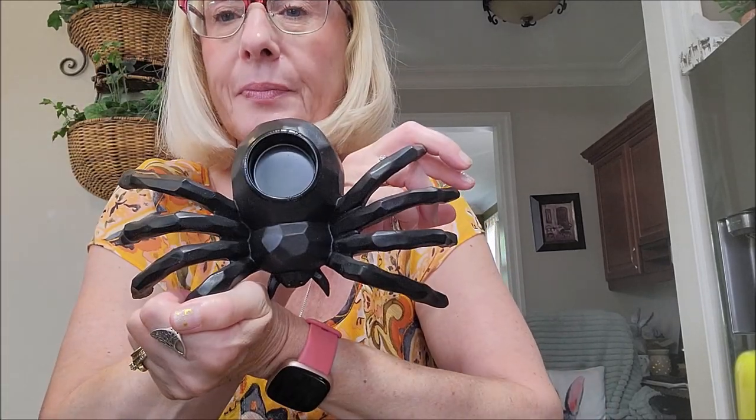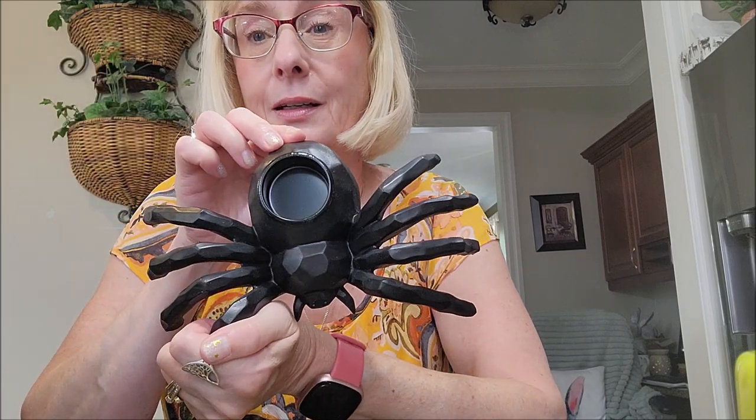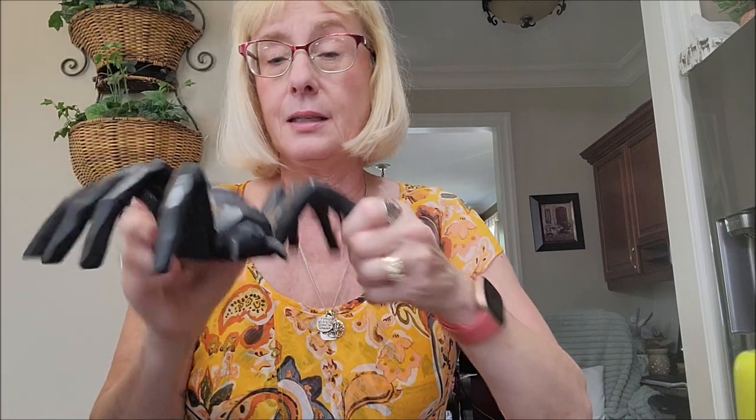Any time of the year I like collecting tea light holders and votive holders and lighting them up in a dark room — I just really love that effect. So I did purchase this spider; it has a little opening in the back for a tea light. I don't mind spiders, but snakes — I can't take snakes.